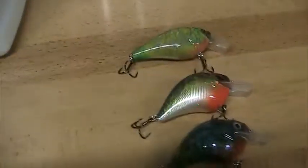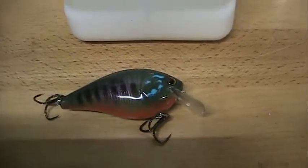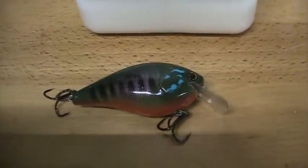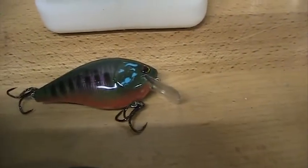If you go to my YouTube channel and take a look at that ring perch, that is a lure that the ring perch bit — and all he got was a treble hook. But I also caught bass on this lure.